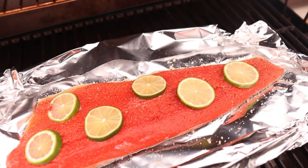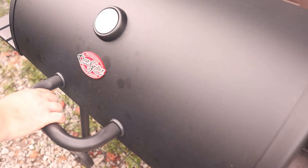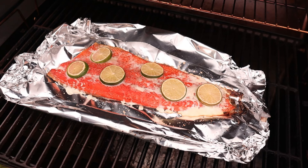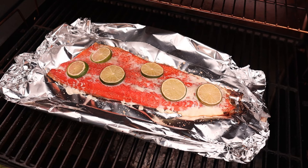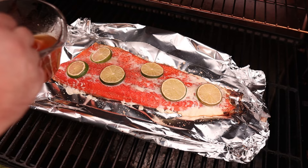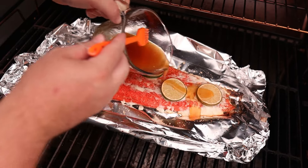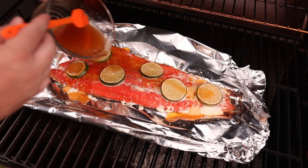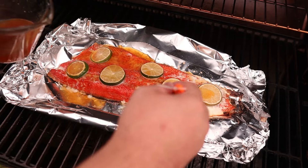Then it's as simple as getting that boat of salmon on for a nice little smoke bath. This cook will be quick so we want to get it to absorb some of that early smoke. Once we've hit 140 degrees in the thickest part of the fillet — you can see how much it's shrunk up — we're just gonna take our hot honey garlic lime butter glaze and go over the top. For the last four or five degrees I'm just gonna let it cook on.